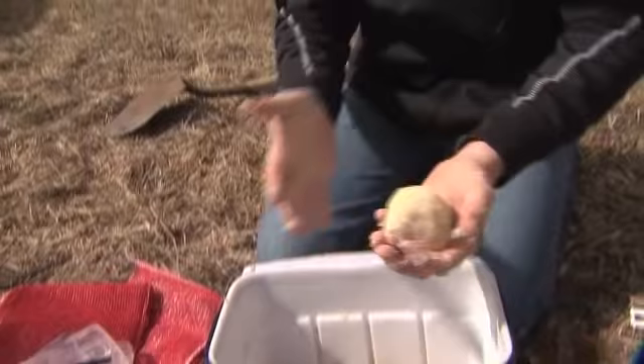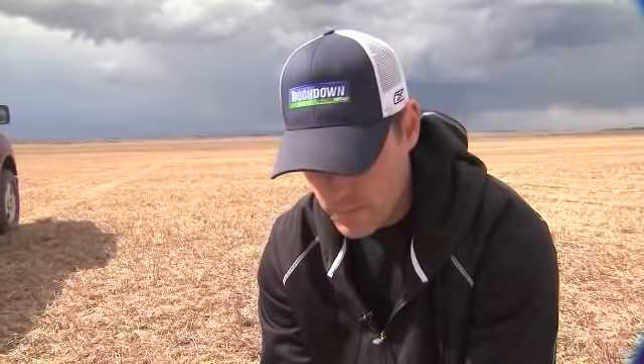Now that we've got the baitball made, I'm just going to throw it off to the side and squeeze out and form as many baitballs as I can get out of this partial bag.